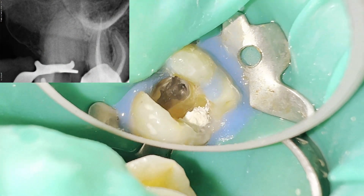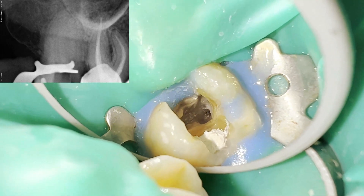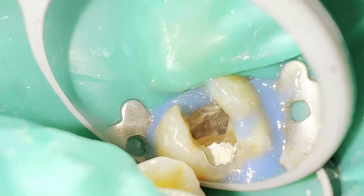Once we manage to extract the separated file from the root canal, we perform the endodontics in the usual way.